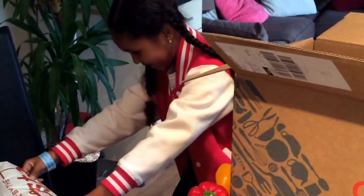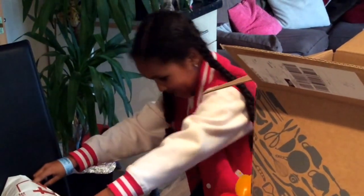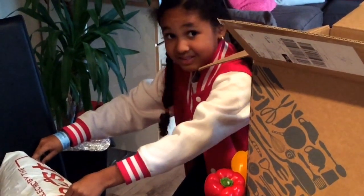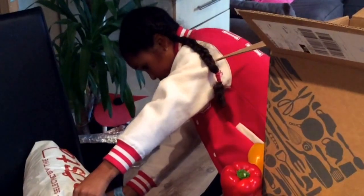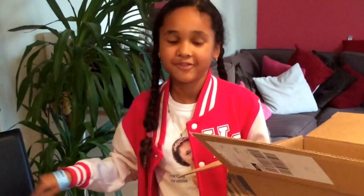The bag contains sustainably sourced fish, quality dairy products, and high-welfare British meat that have been chilled with sustainable cool packs and reusable ice packs. That's probably why it's so heavy!